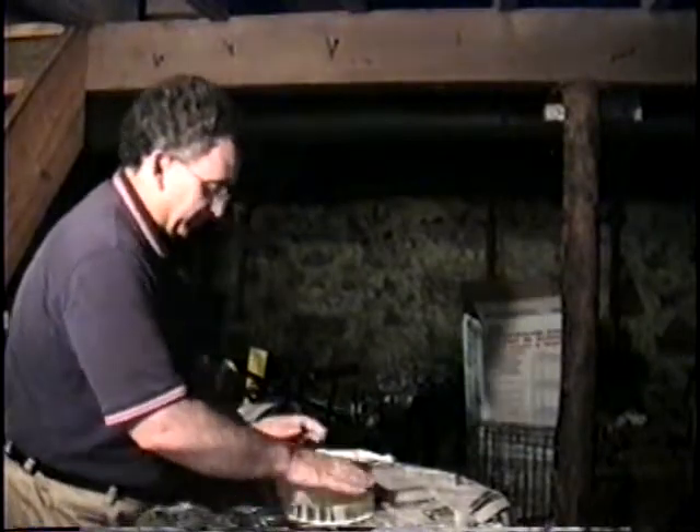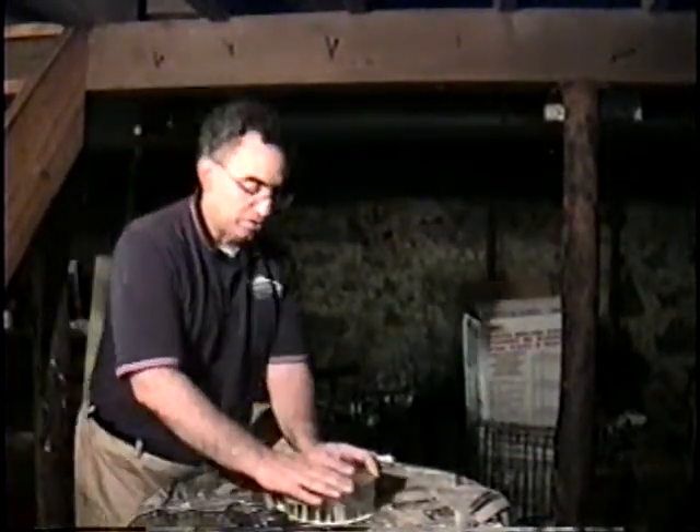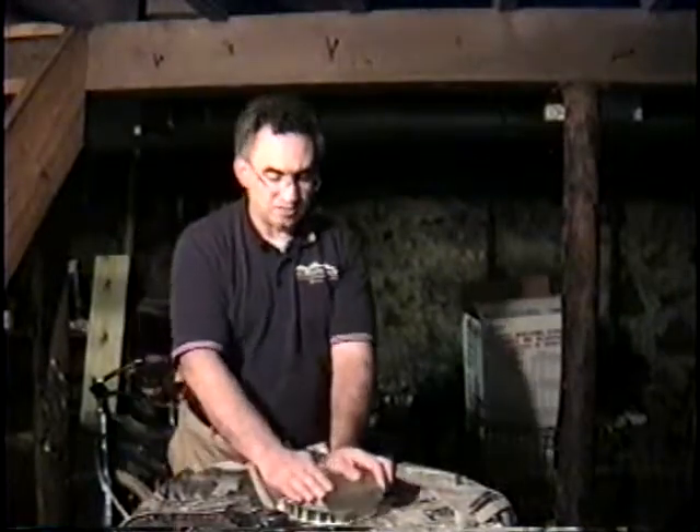Why do we make spheres? A sphere is a good thing to shoot for when you're making a telescope mirror. When you're grinding out a telescope mirror, you're trying to make one side — generally speaking, the primary — concave.